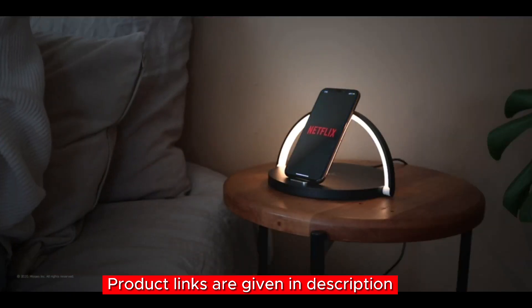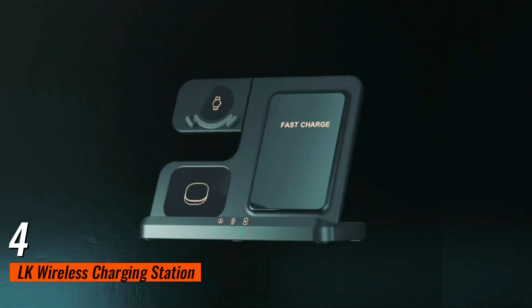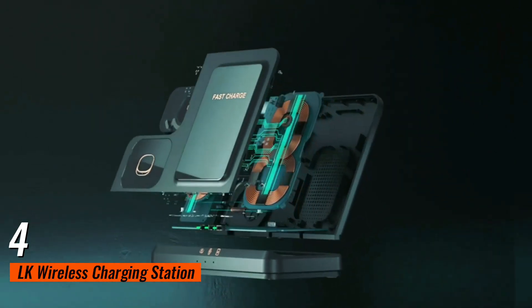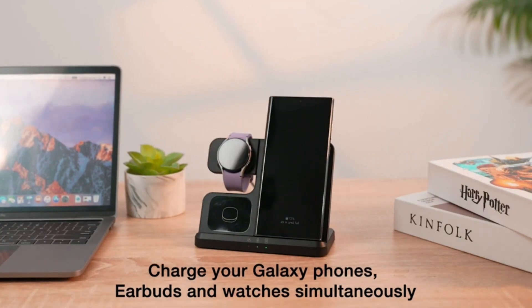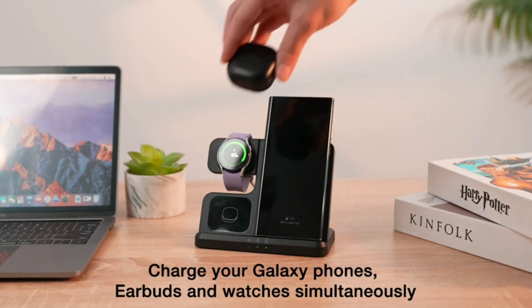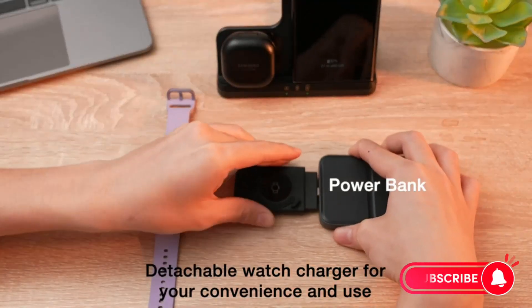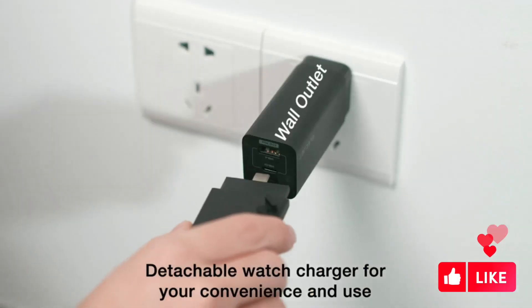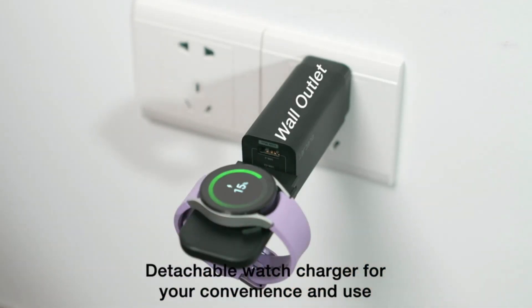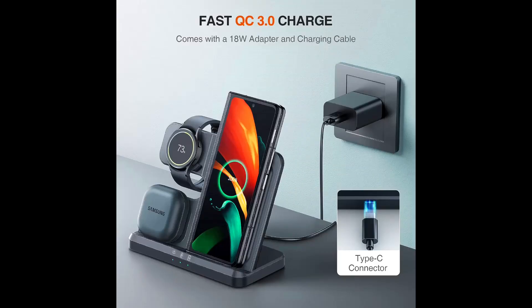Number four: Samsung users, you're in for a treat! The LK Wireless Charging Station is specially designed for Samsung devices — you can charge your Galaxy smartphone, Galaxy Watch, and Galaxy Buds all at once. What's impressive is the detachable Samsung Watch charger, meaning you can charge your watch separately with the Type-C ports. The fast charge QC 3.0 adapter ensures quick charging, and the best part is you don't have to remove your phone case — it's compatible with most case types.